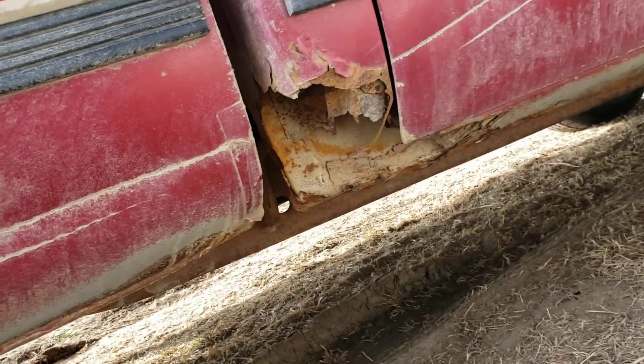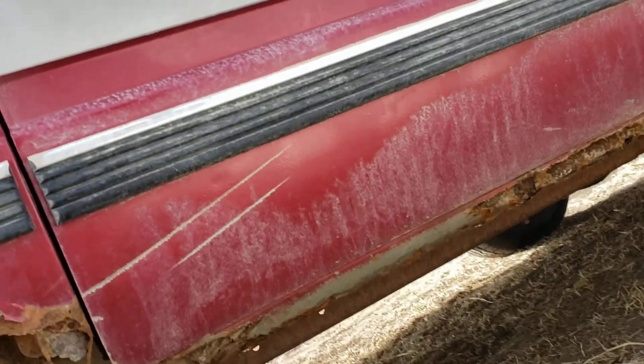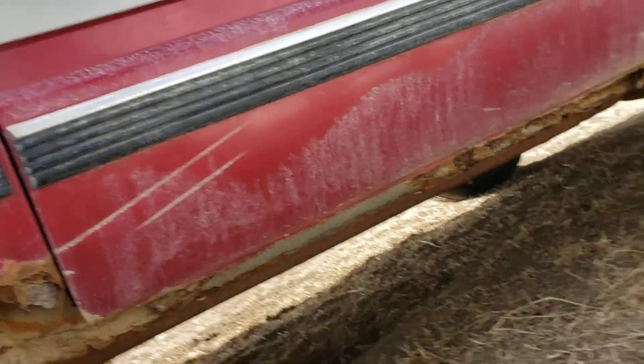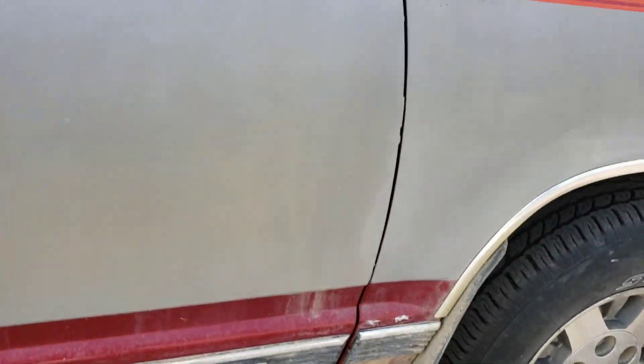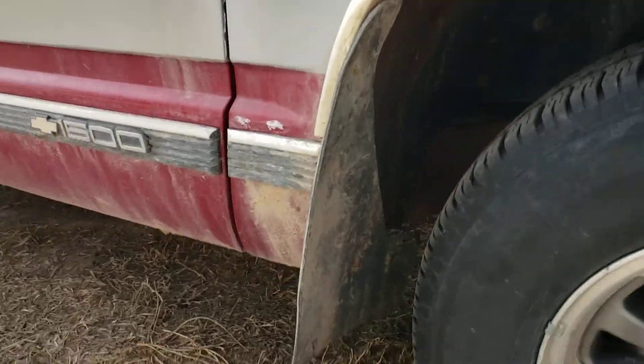They didn't even bother to put spray foam in there, so there's a bit of work to do on her. That's got the short mud flap - you're gonna get better mileage with the short ones.